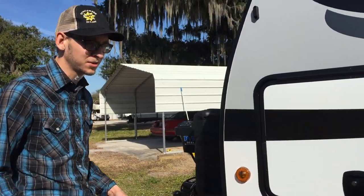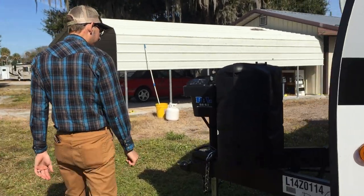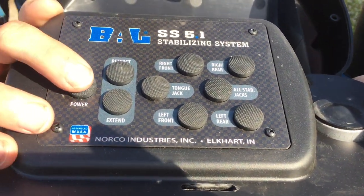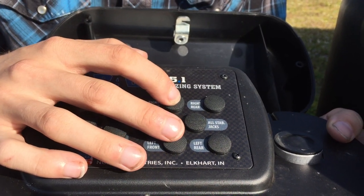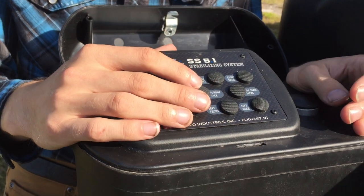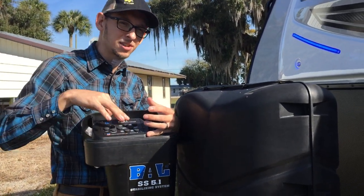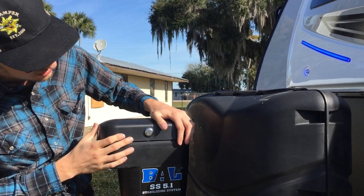We'll go over that more. If you purchase a trailer through us, I will actually run you through an hour to an hour-and-a-half training course on how to use everything. This is about as close as you can get to an auto level system on one of these trailers. Basically you turn it on, select extend or retract for your tongue jack, and you can control all four corners — they have electric scissor jacks. There's a built-in limit so it stops before you can push it too far — just so you don't wind up tipping the camper.